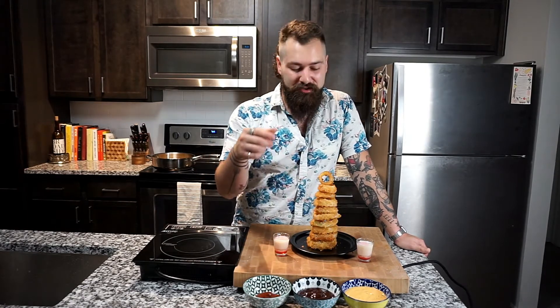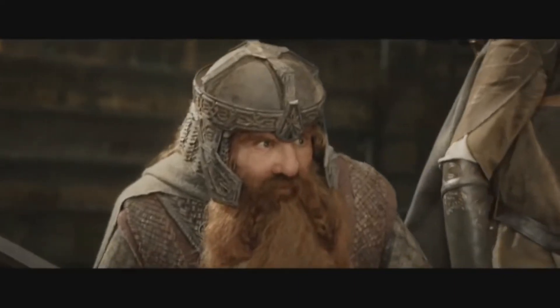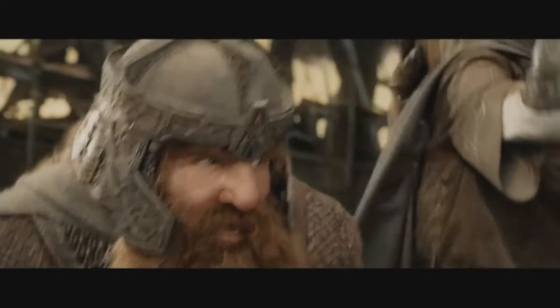We've got our fry sauce, barbecue, and ketchup, and our Eye of Sauron ready. Now it's time to find a friend and get some rings that are worth fighting for. That's plenty for the both of us — may the best balls win.